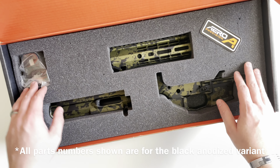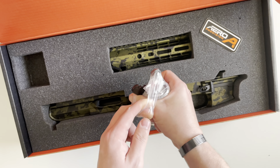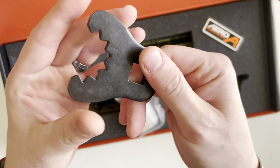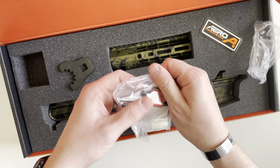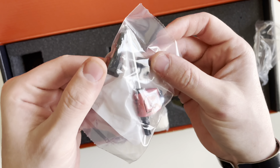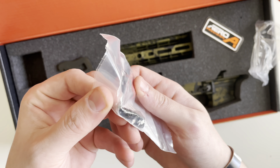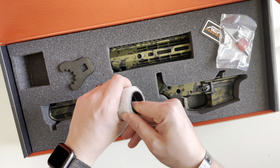Let's take a look at what's in the box. Here you're going to get your barrel nut wrench, the Atlas handguard screw and tensioning system, as well as the Torx key needed to tighten that down. Inside of here is your barrel nut.